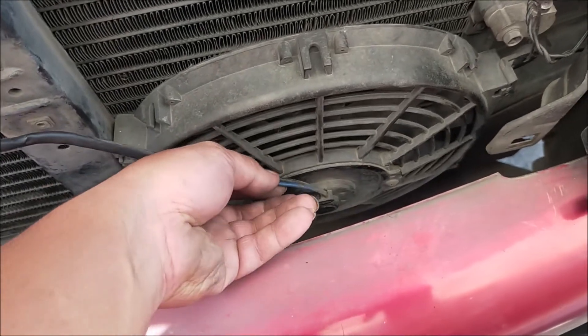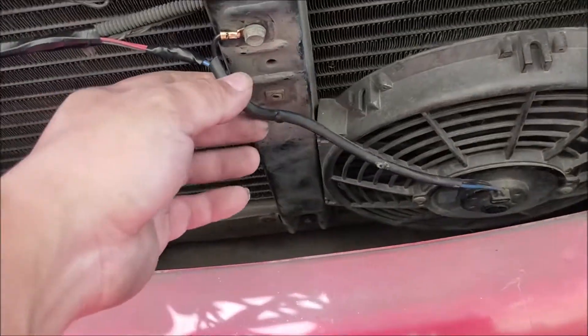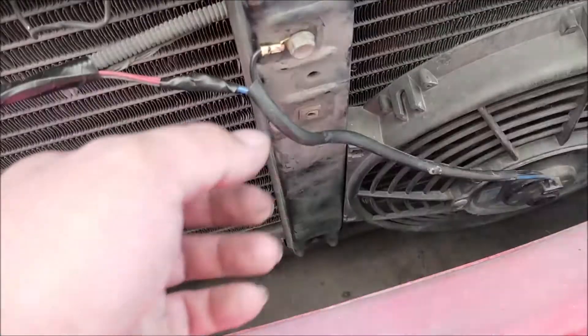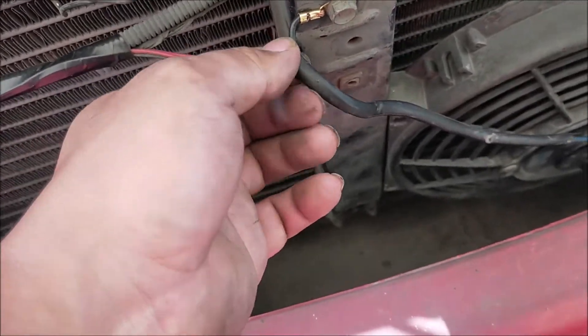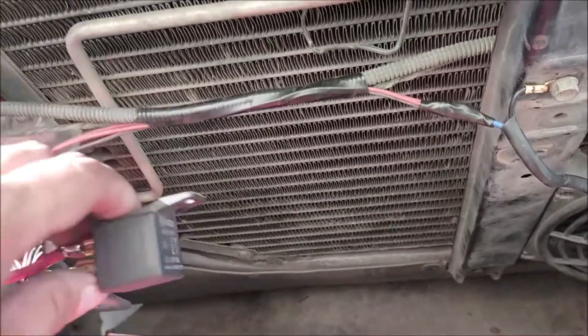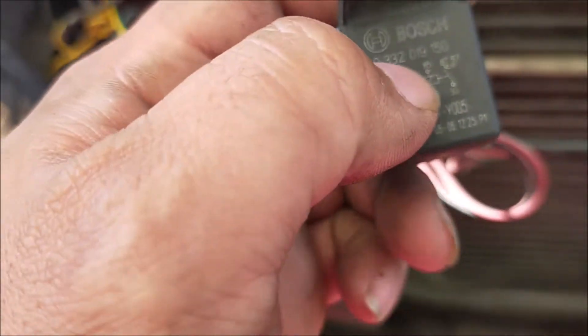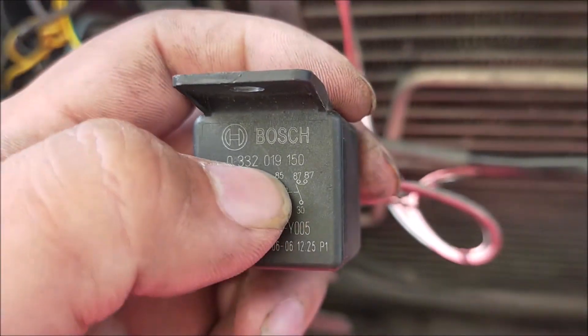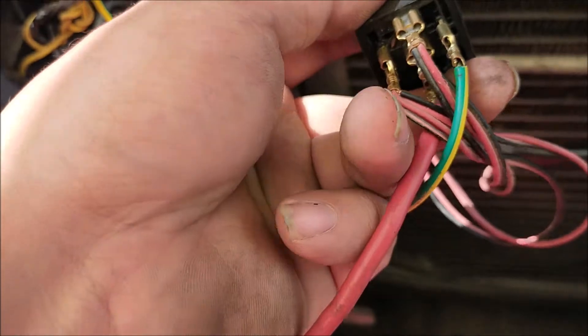Ang blue natin is yung positive natin, yung black naman is ground. Sa wiring ko, itong red — itong blue natin is yung positive ng ating auxiliary fan — is papunta sa ating dalawang 87 sa ating relay. Mapapansin nyo, dalawa siyang 87 sa relay natin.